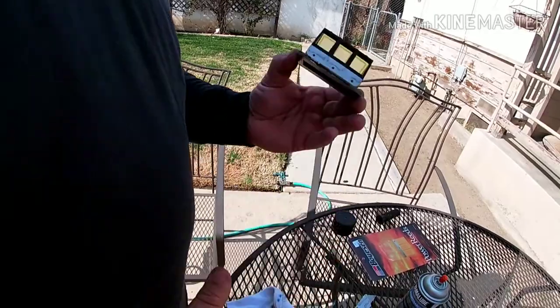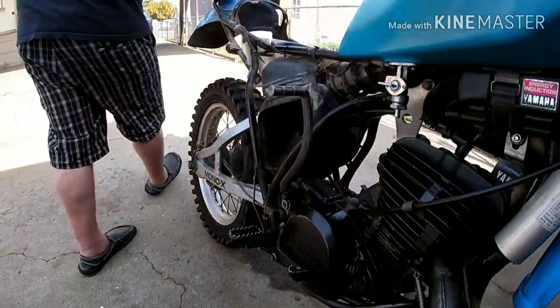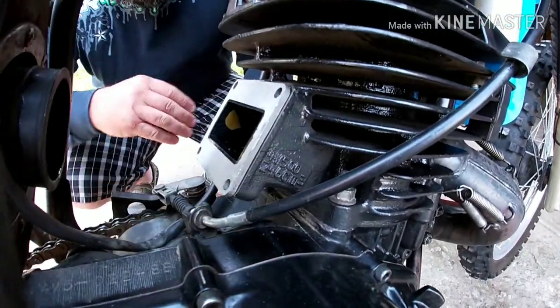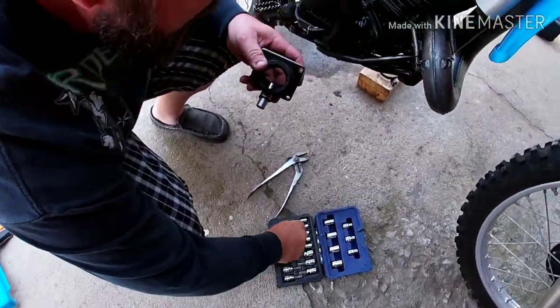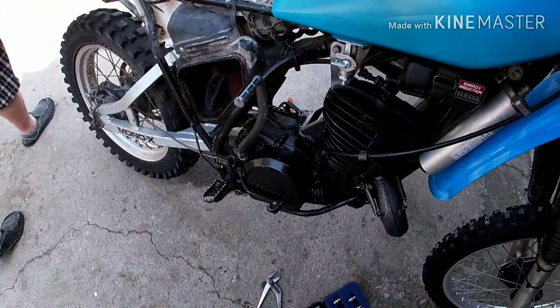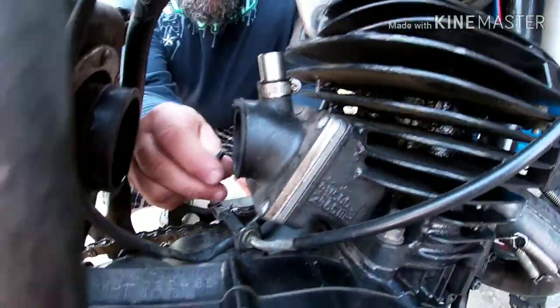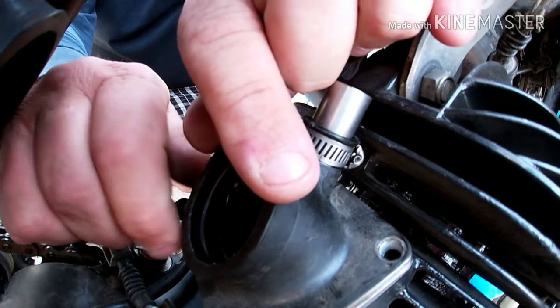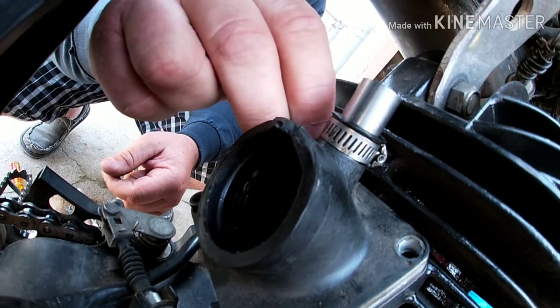That's how that's done. I'm going to go ahead and do the other side, then record putting it back on the bike. I've got my reed cage all put together and everything is tight. I'm going to go ahead and stick it into the motor. It doesn't really matter which direction it goes, and that gasket is still good because I didn't put it in there very long ago.